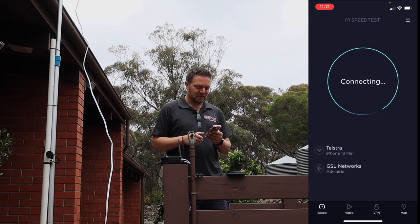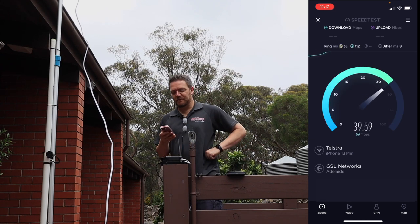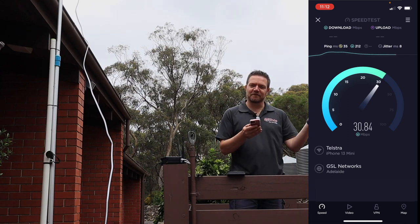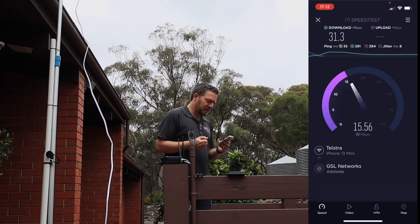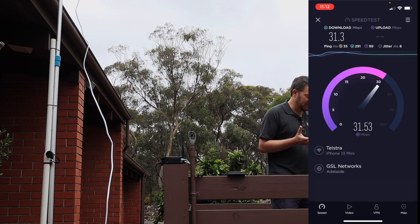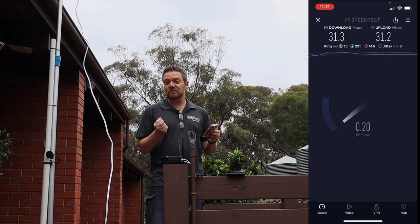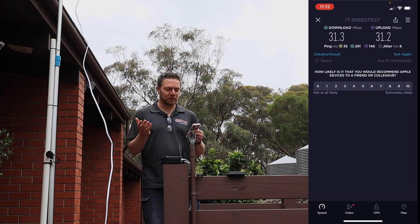Running the speed test now. Ping is around 30–35 — actually better. Download: 32, 31 — compared to 18 previously, that's a big improvement. Upload should be better as well: 25, 27, 30. Final result: 31.3 down, 31.2 up. Wow, look at that!